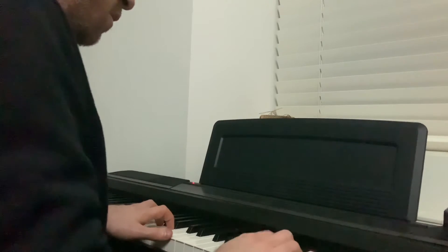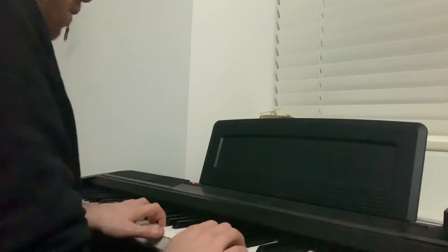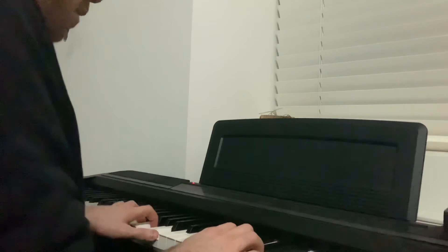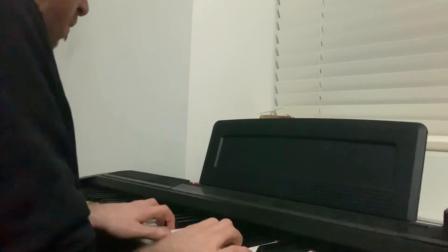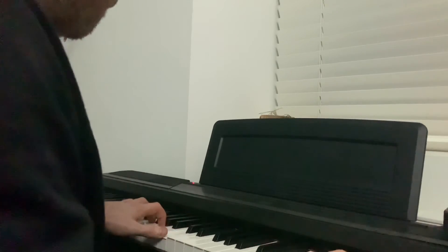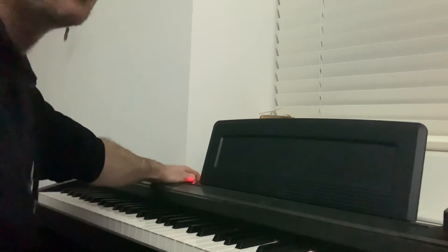All right, let's go first. Over two octaves — we said to do that, yeah, Ben.